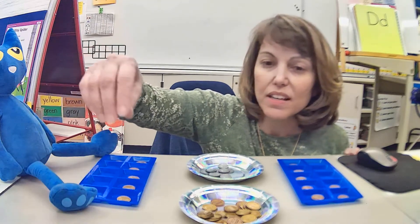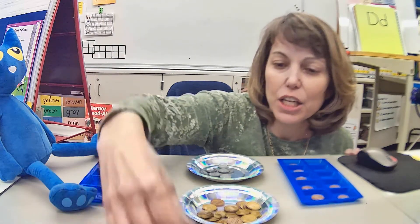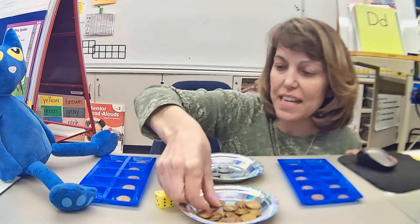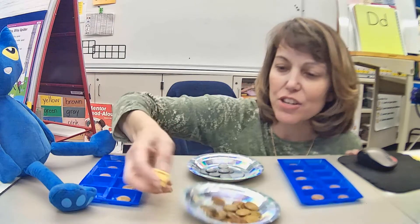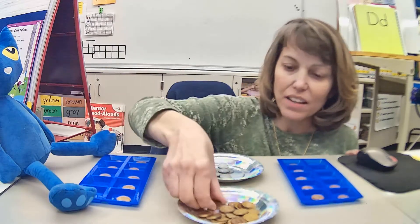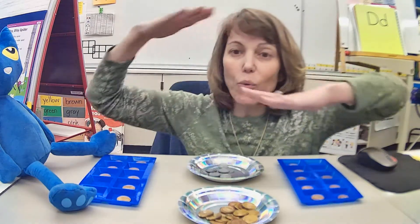Pete's turn and he rolls — he got a two, so Pete's going to take two pennies. He's up to eight now. My turn — I got one, so I have eight. Right now we're equal.